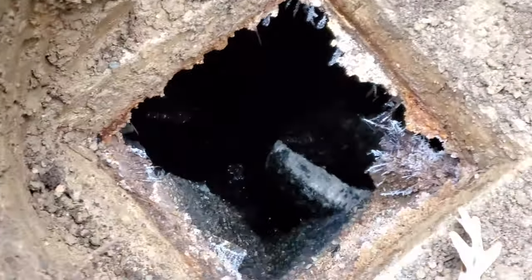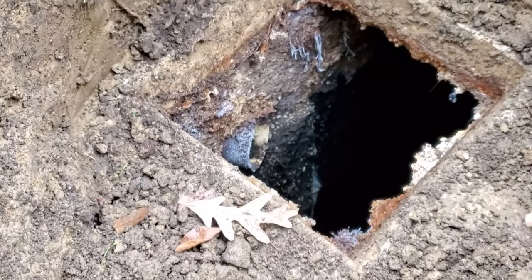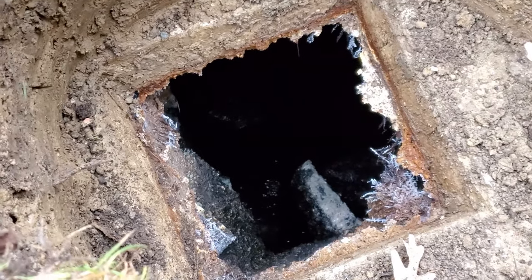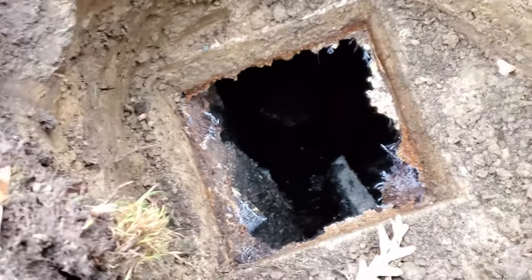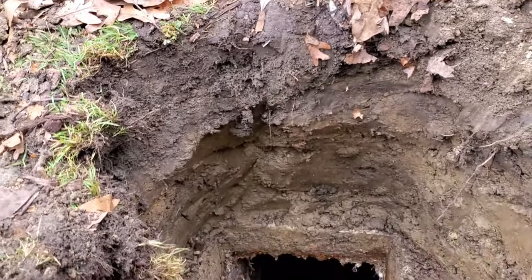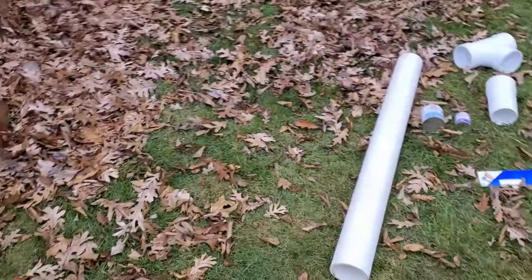We've removed most of that baffle. This outlet line comes in at a little bit of an angle into the tank, so we'll have enough room to get by that little piece of concrete sticking out. You only need to remove enough that you can get the new outlet device in there without catching on the concrete. We'll go ahead and start putting the outlet device together.